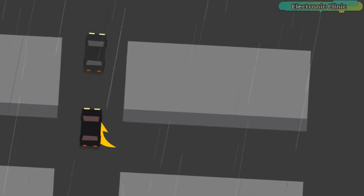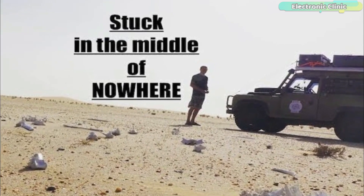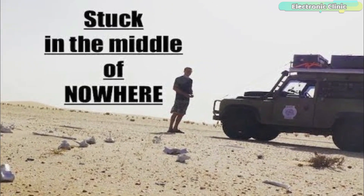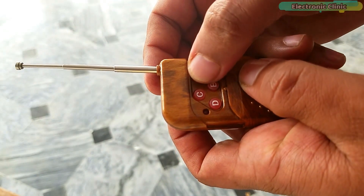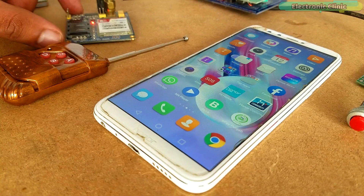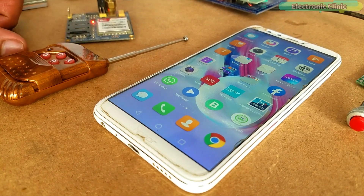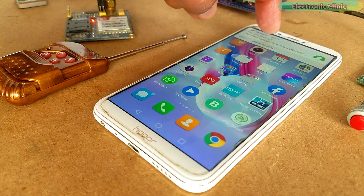If you feel like you are being followed by someone, or if you are stuck in the middle of nowhere and you need immediate help, simply take out this wireless keychain and press button A to activate the timer. The Arduino will start sending your current GPS location in a text message along with Google's Map URL link after every 2 minutes.